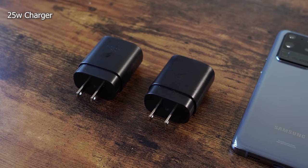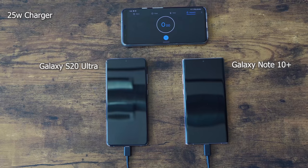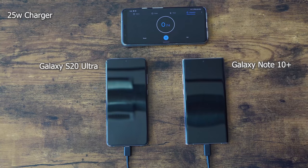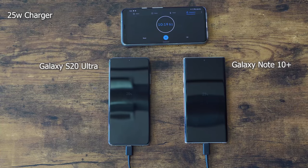We're starting off with the 25 watt chargers for both the S20 Ultra and the Galaxy Note 10 Plus, because they do come with it in the box. The Ultra is on the left, the Note 10 Plus is on the right. We're going to kick it off right here and we'll see how long it takes — I'm guessing about an hour or so. We're going to run through 5 minutes quickly and jump to 10. At 10 minutes, the Note 10 Plus is at 23% and the Ultra is at 20%, and that gap is very similar at 5 minutes as you can see on screen.